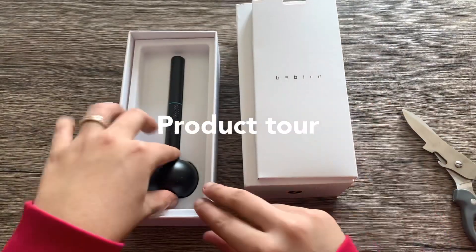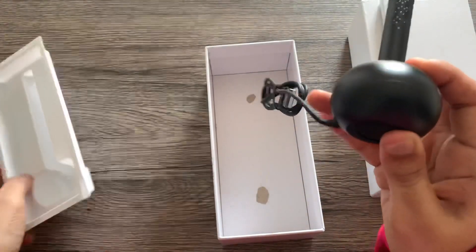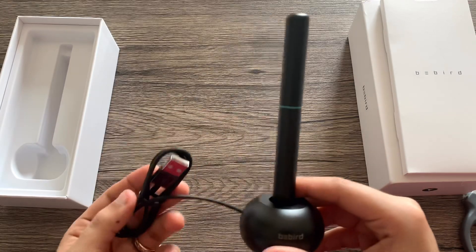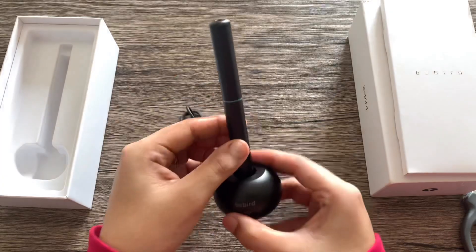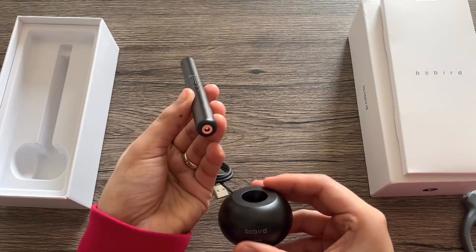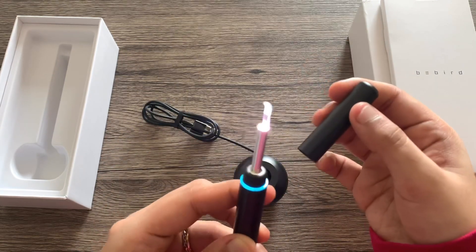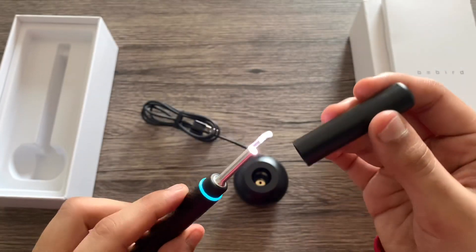Now let's look at the product itself. It kind of looks like a pen with a dock. It's in matte black but it also comes in red and green. It's magnetically attached to its base. When you remove it and take off the cap, the light automatically turns on and it will also be detected as a wireless device.